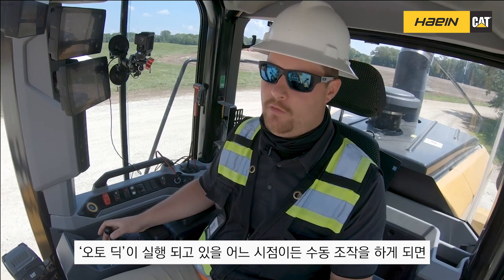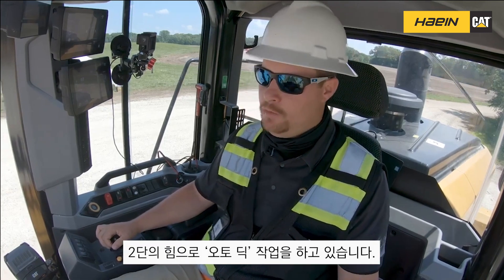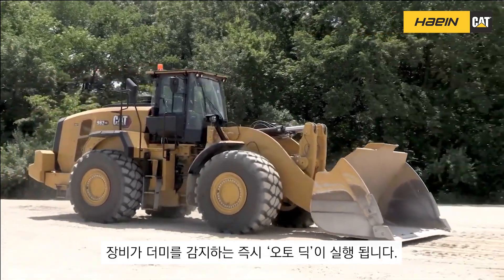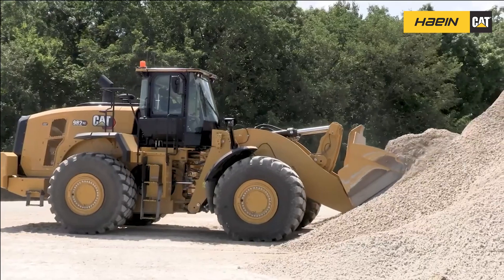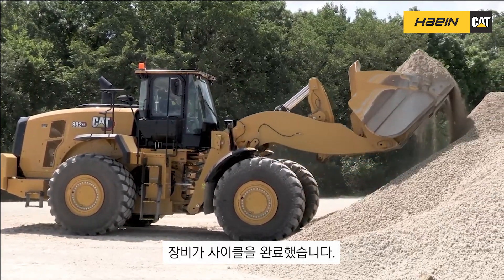At any point during the auto dig cycle, if I need to take over, as soon as I give an implement command I have complete control no matter what part of the dig cycle it's in. We're going to demonstrate — we're in auto dig effort of two, auto dig is on, so as soon as the machine detects a pile it's going to start the auto dig cycle.